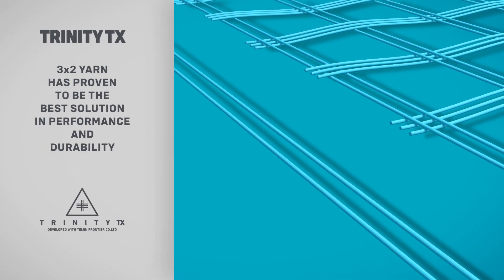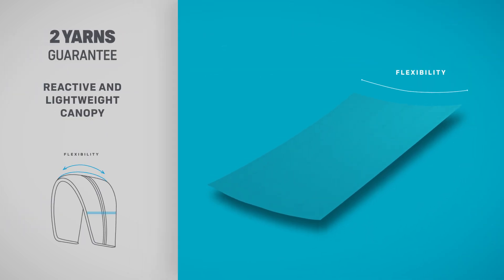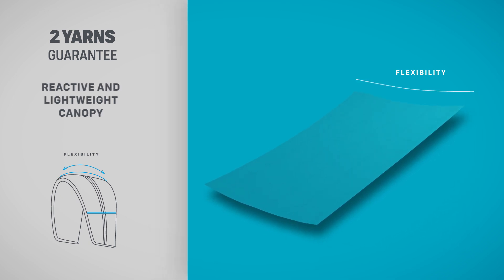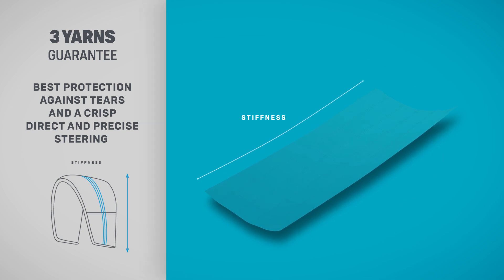Committed to building products that last, we use Trinity Tex, the most advanced material on the market and exclusive to Duotone. Two yarns run horizontally for a reactive canopy profile. Three yarns run vertically for structural stiffness and a crisp feel.